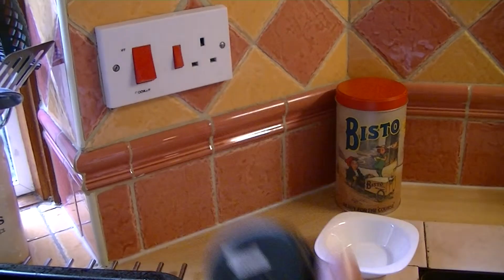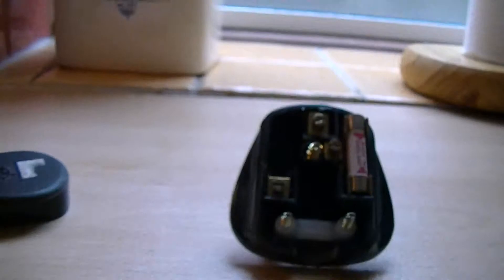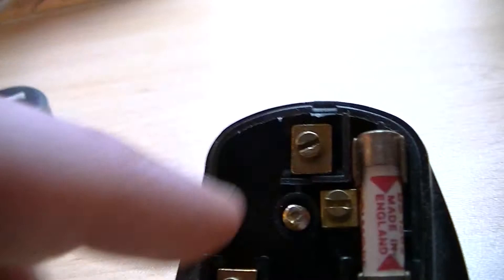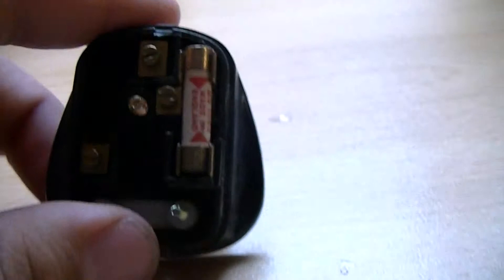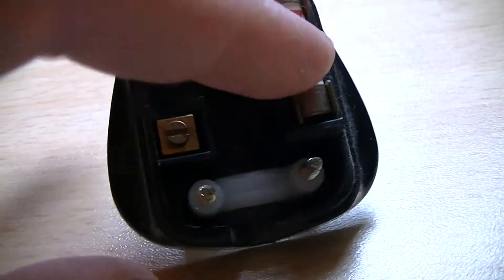The one that I've done has been modified. I thought I'd take the cover off and show you. So I was wrong — there is a fuse in this one. So this is your neutral pin, this is your earth pin, and obviously that's your live. That's where the fuse is. In the UK, especially in these plugs, the fuses are always on the live side.